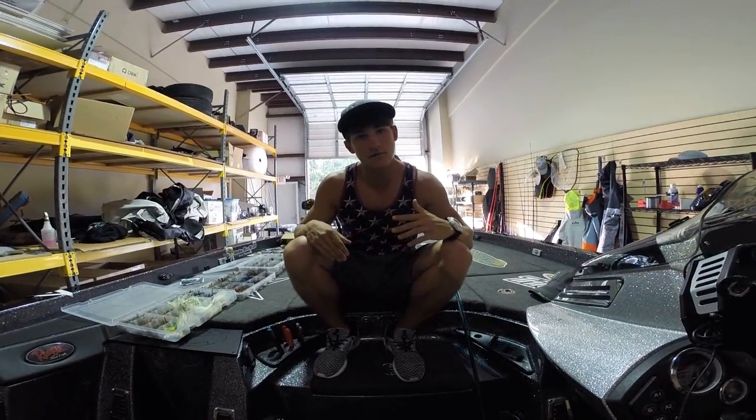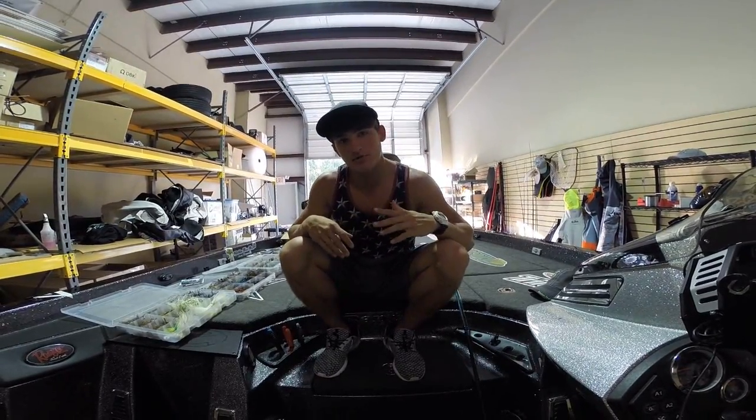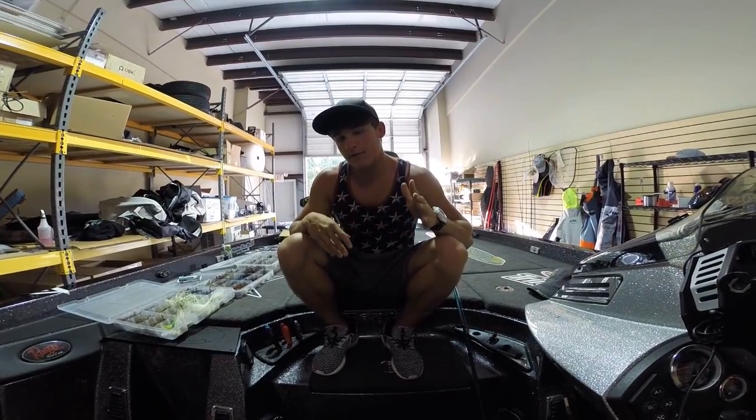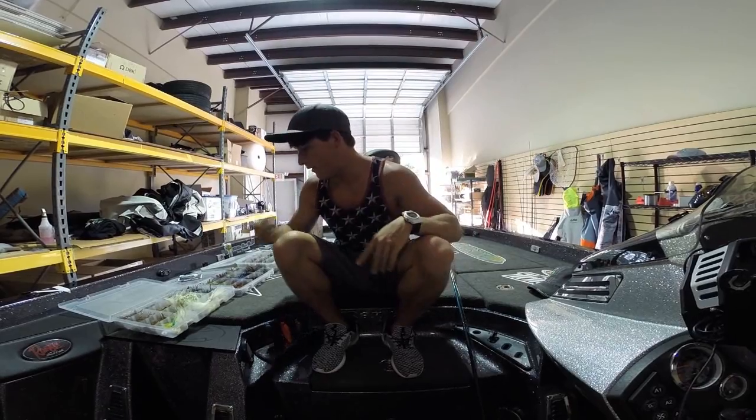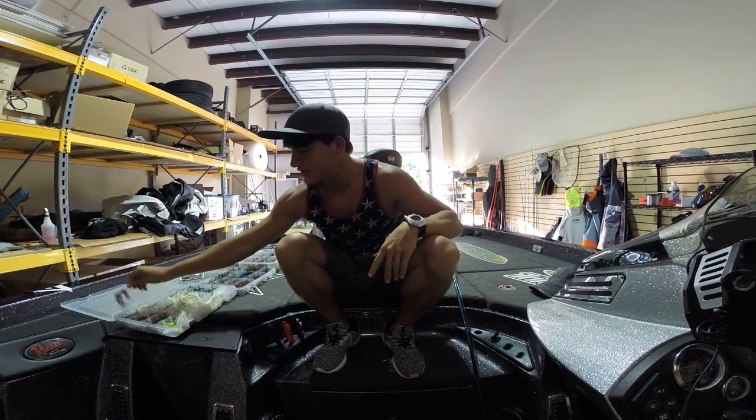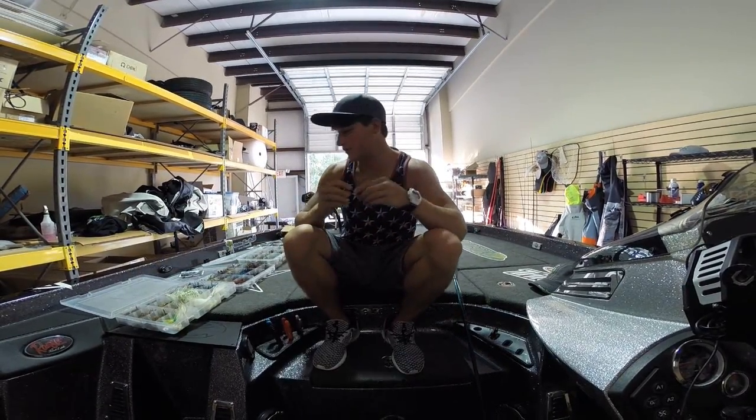Let's go ahead and start off with the swim jigs. I'm going to go through where I throw these jigs, how I work them, what setup I use them on, etc. Jumping into the swim jigs, these are by Swarmin' Hornet Lures — all the swim jigs that I own.